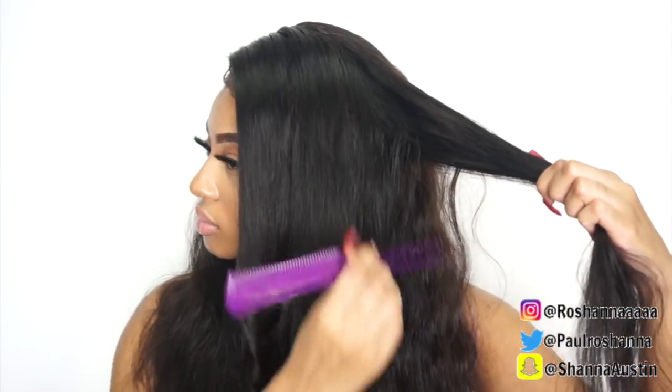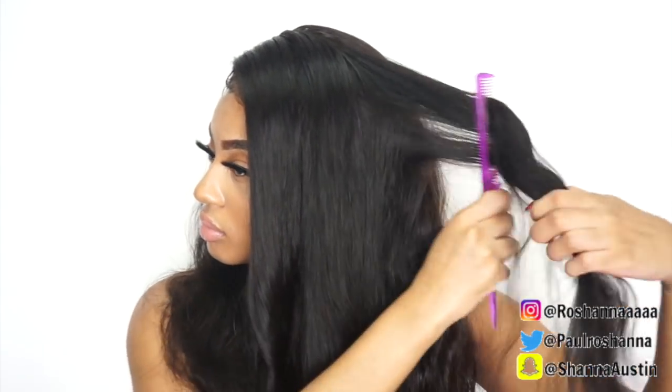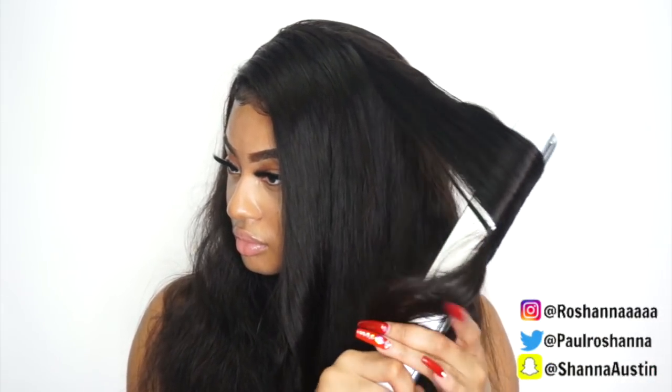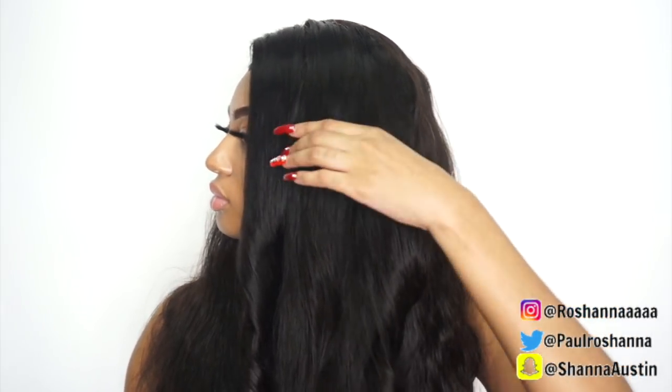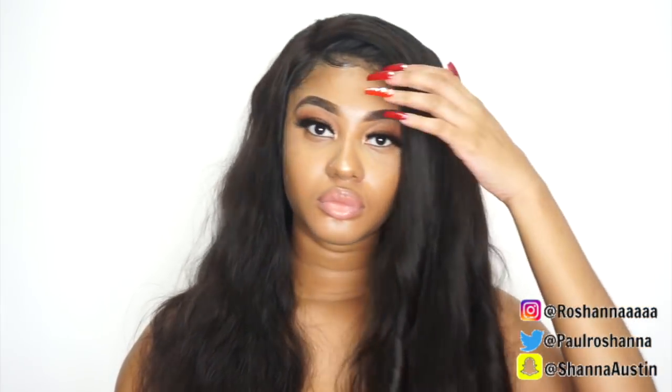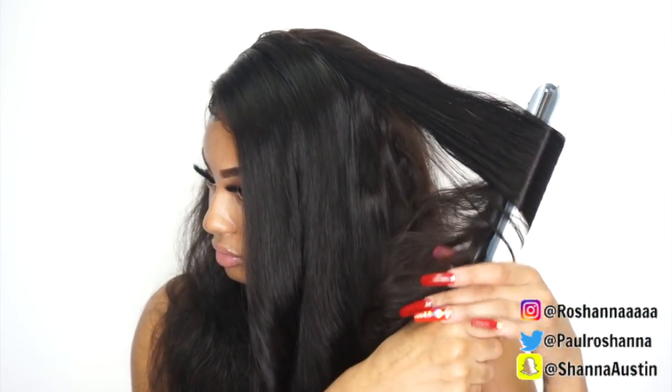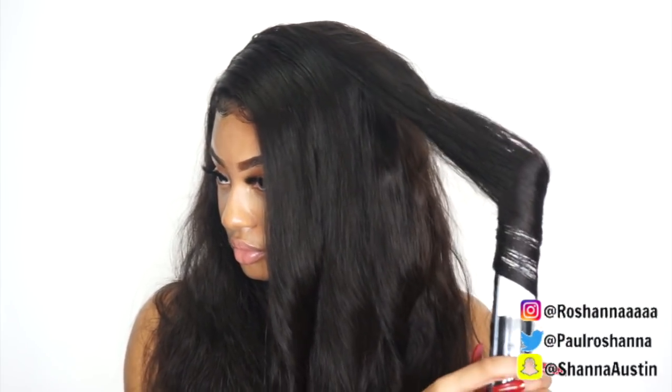If you want the curls to start higher in your hair, you just need to begin curling with the flat iron up at the top of your hair. I believe I had the flat iron on 350. Honestly this hair curls so quickly — the first attempt the hair was already curling; I didn't have to go back and do it two or three times. This hair literally took the curl so well for a flat iron. I can only imagine how well it would look with a curling iron — it was so hard for me not to try it.